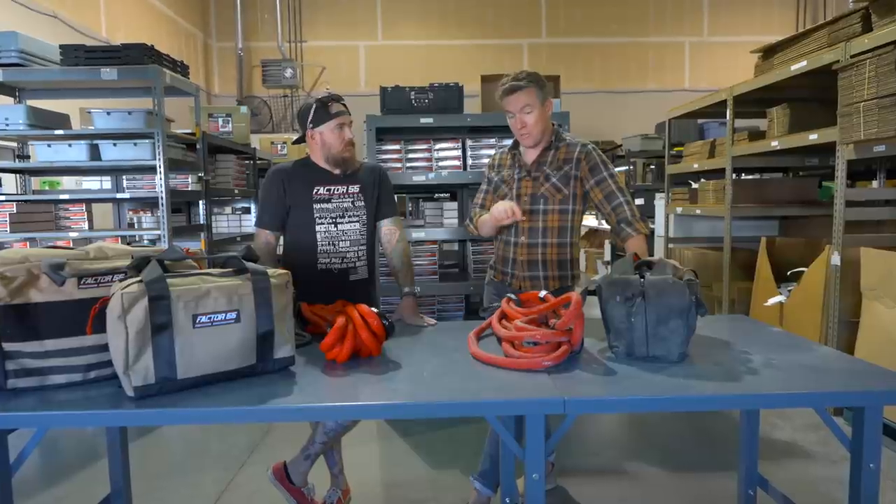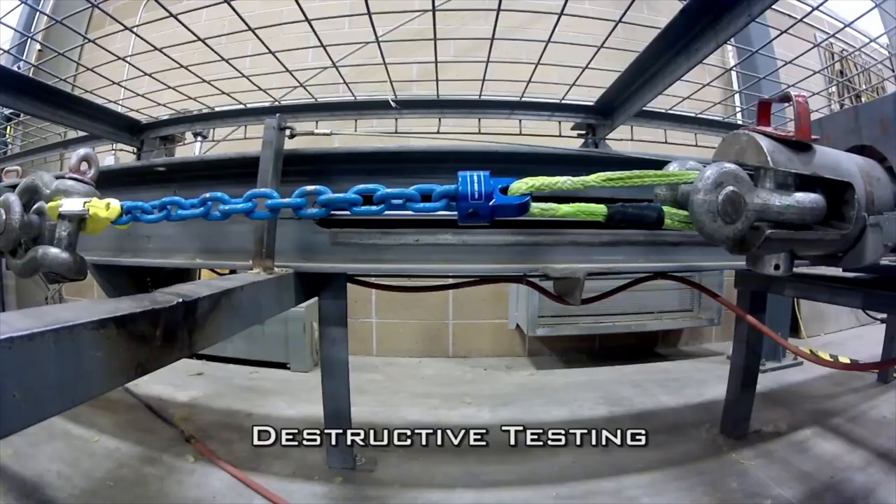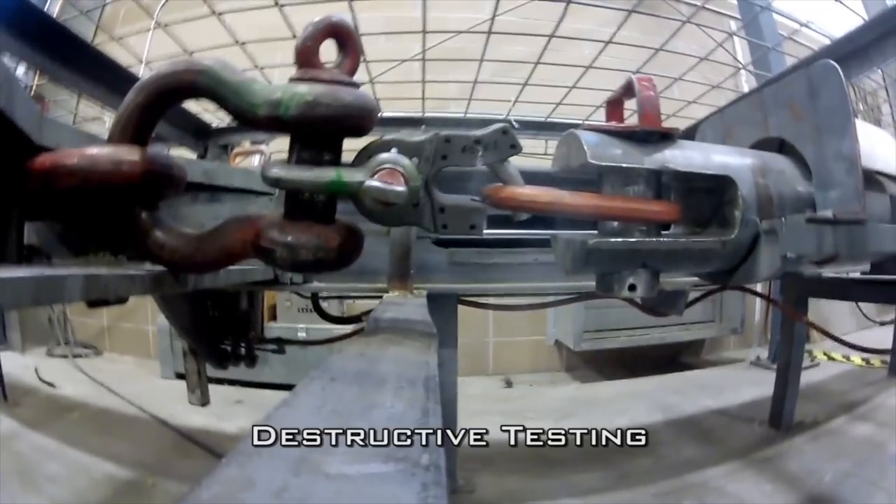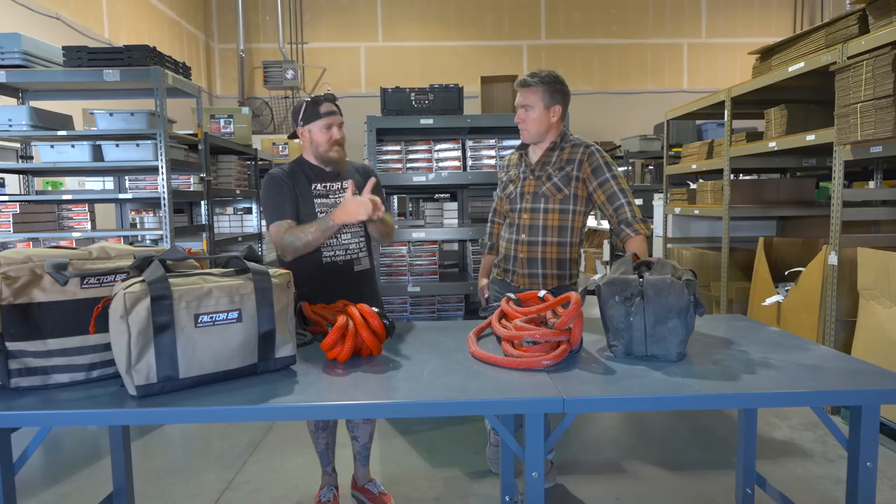Some labels will say average load or average breaking strength, and some will even say maximum breaking strength — which uses the same acronym MBS. As consumers who are new to buying these products, my recommendation is look at the minimum breaking strength because that's the safest number. It's the repeatable number — if you have a hundred parts and you break all of them, what's the minimum it broke at? Not the maximum.